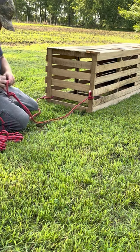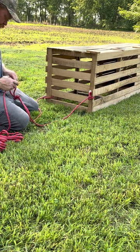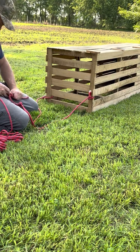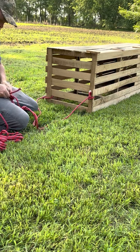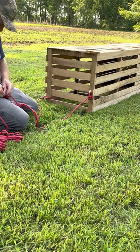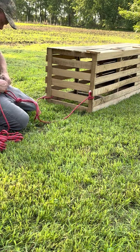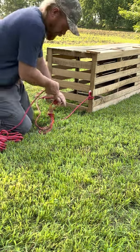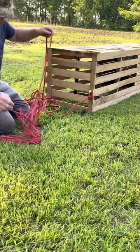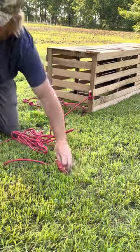I'm going to take a loop in right here. The rope really doesn't matter as long as it doesn't float — you don't want a rope that's going to float. On the other end of this thing, you're going to put your anchor.